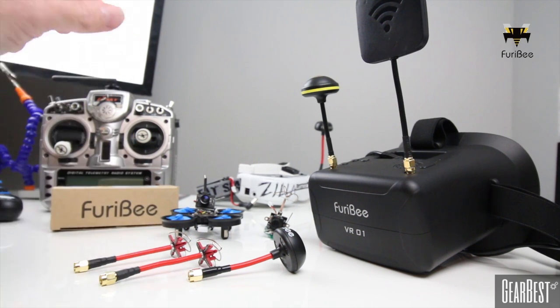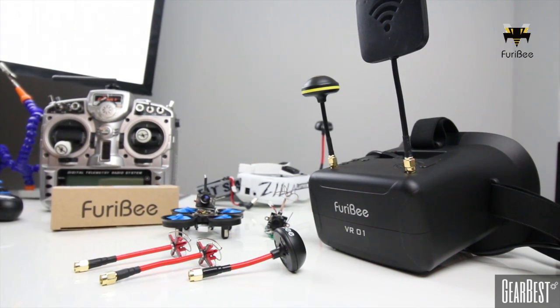That's it for show and tell today, guys. I just wanted to show you what's new, what came in, and how to do FPV for under a hundred dollars. Thanks again for hanging out on the bench with me. I'm Justin Davis from Drone Camps RC — I'll see you on the next one.